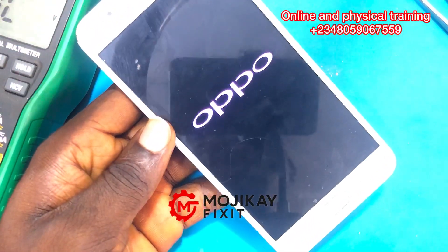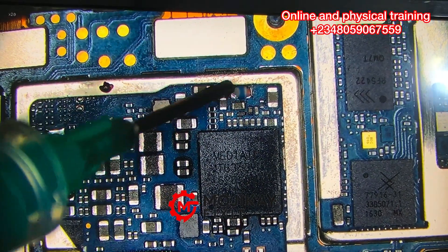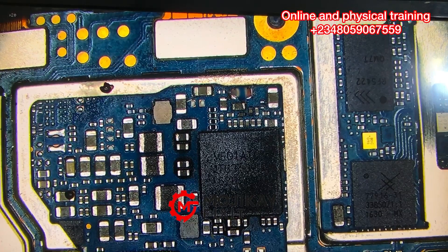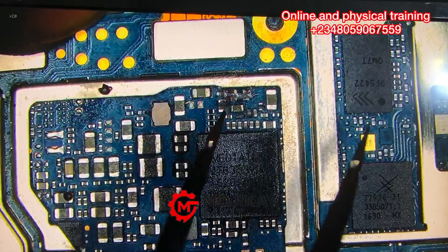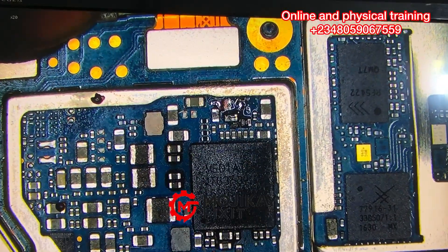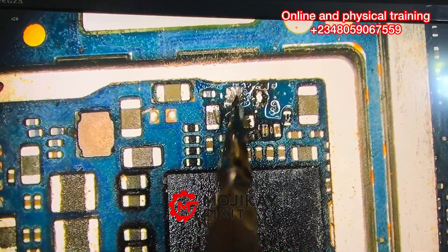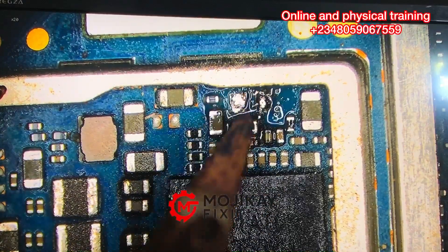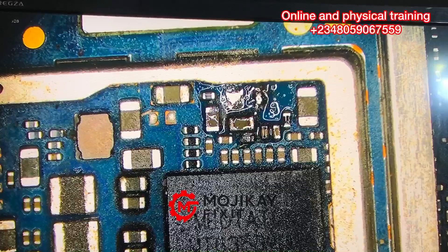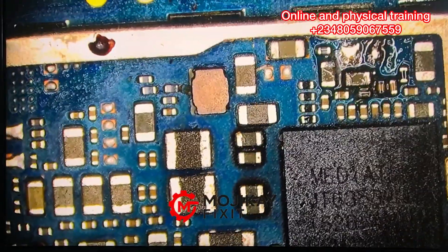Many people ask whether they should replace the capacitor after removing a shorted one — the answer is yes. Don't remove a capacitor without replacing it. When you remove a shorted capacitor, replace it with the exact same size capacitor, or check your schematic diagram for the correct capacitance value. This is how I'm replacing the capacitor — it is very important that you replace it.